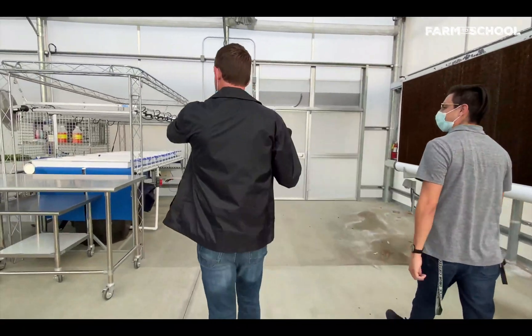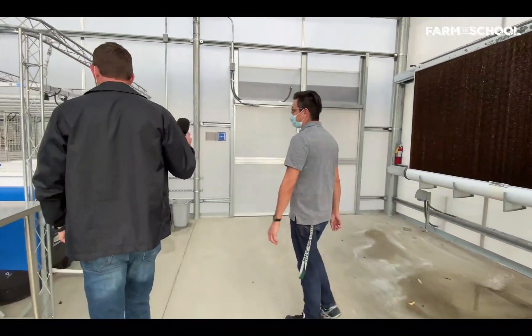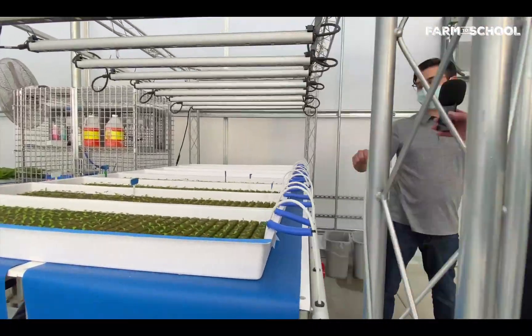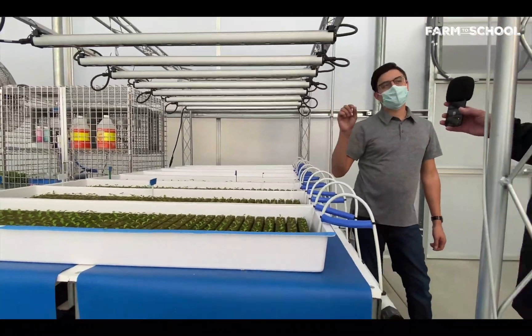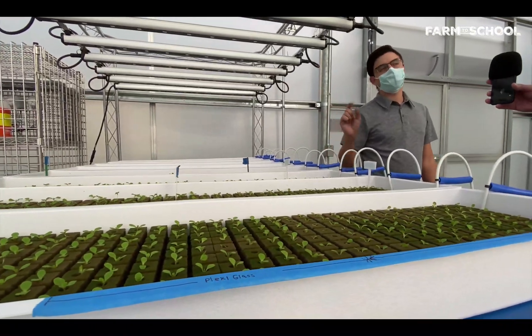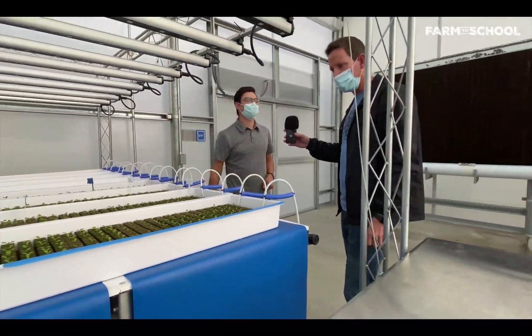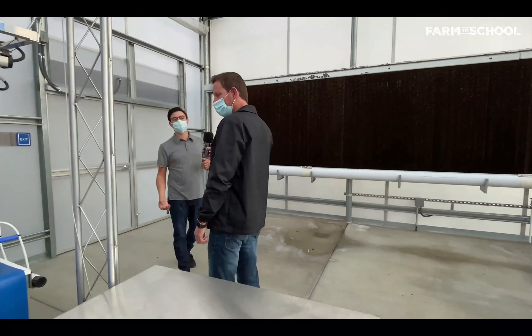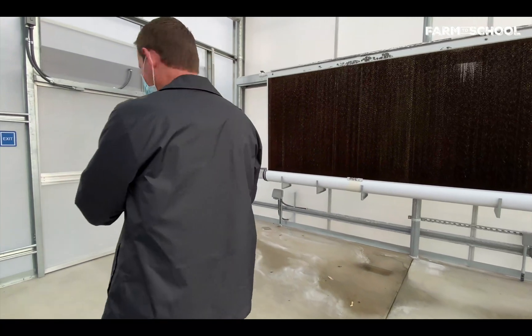Tiny babies — the nursery! This is what we call propagation. This is where we seed the lettuces and place them here until they sprout, then transfer them through the following stages until they're about six weeks old and ready to harvest.